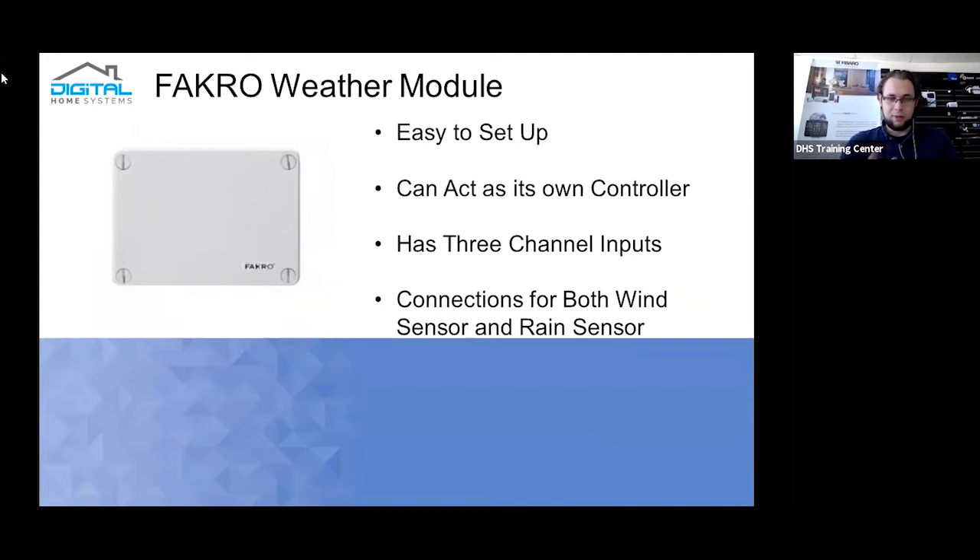The Farcrow weather module is not too difficult to wire in and can act as its own controller. You can pair individual devices to the Farcrow controller — the weather module — which then feeds individual inputs into your system. It has three channel inputs: the first channel is a digital input, essentially an open or close contact; the second channel is specifically designed for the wind sensor; and the third channel is designed for the rain sensor, but can also be hooked up as a digital input to push buttons, limit switches, or door reed sensors.